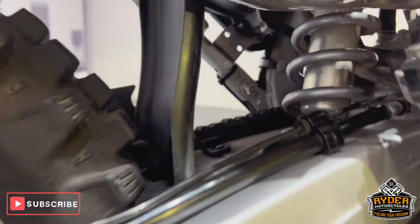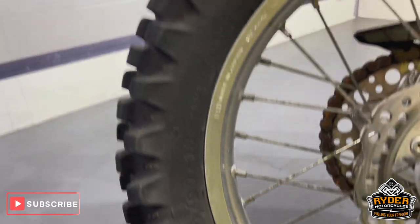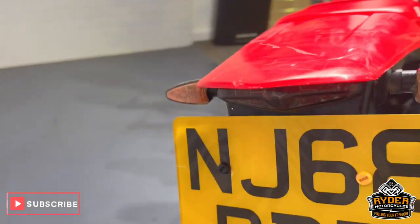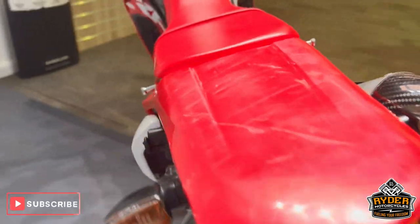Really, really nice condition overall. The swing arm's nice, as is all the suspension underneath and the rear wheel. Again, loads of life left on the tyres. Of course we've got a tail tidy on there with aftermarket indicators.